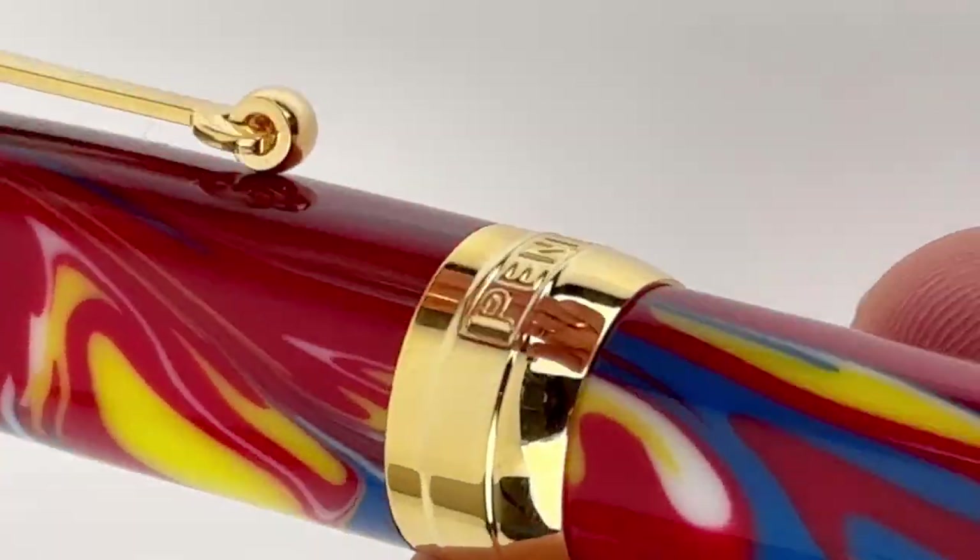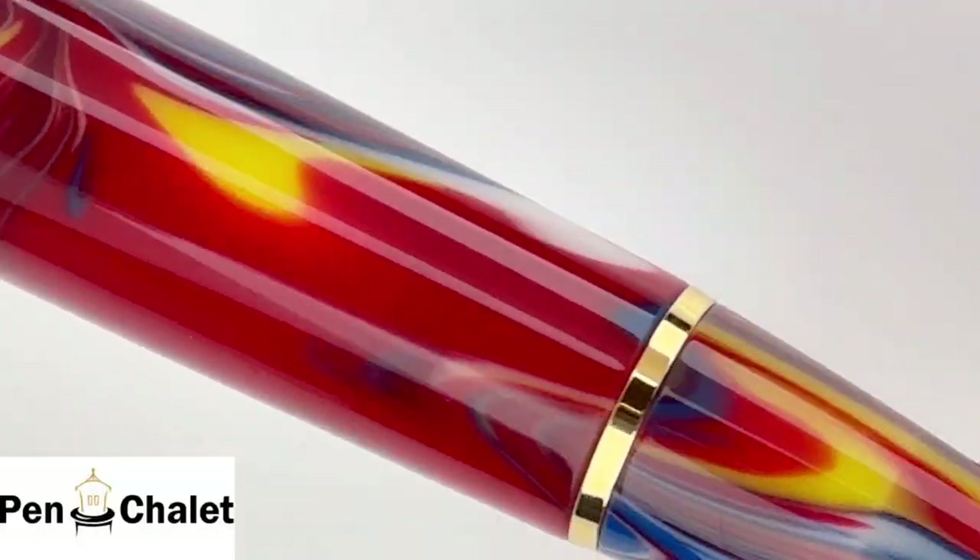Here's another look at this beautiful resin. Hope you guys enjoyed. Find more information at pinlux.com.